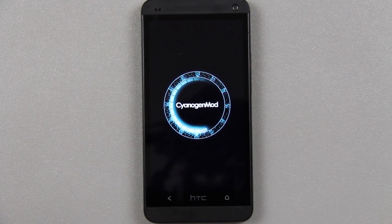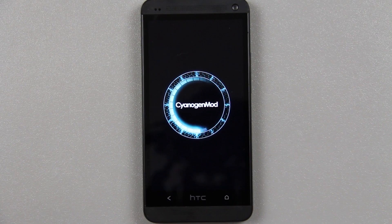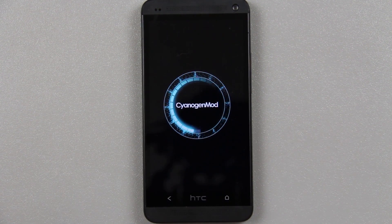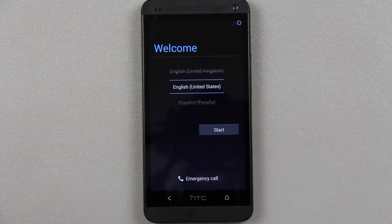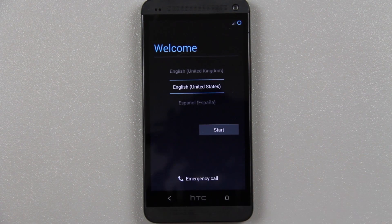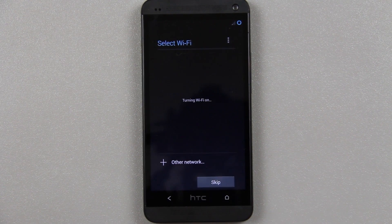Also, if you go to download a nightly and you see an M series — a monthly series — please flash that, it's more stable than a nightly and only updates once a month. With a nightly you don't have to update every night, but if you have a moment go ahead and do that. If you see a release candidate, RC, make sure you flash that because it's more stable than a monthly M series. And last but not least, whenever CM10.2 becomes stable, flash that instead of a release candidate, a monthly, or a nightly if you want the most stable experience possible.